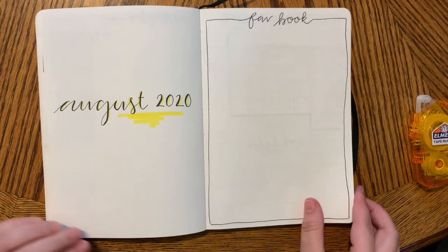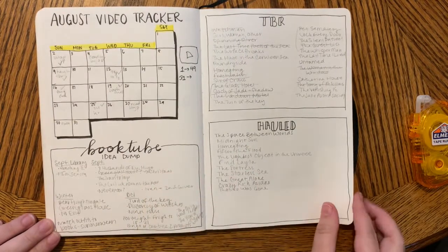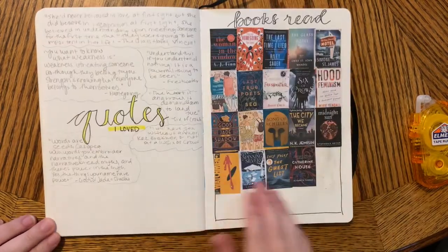Hello friends, I'm Abbey from Abbey's Bookish Life and today I'm doing a flip-through of my August reading bullet journal setup and setting up September.